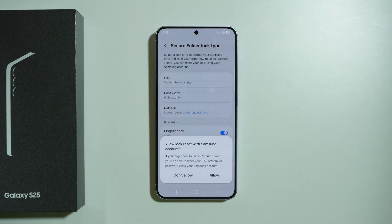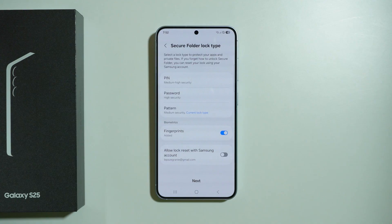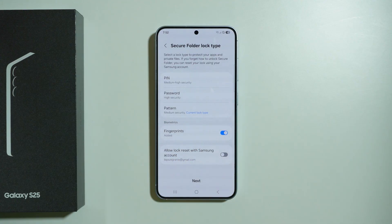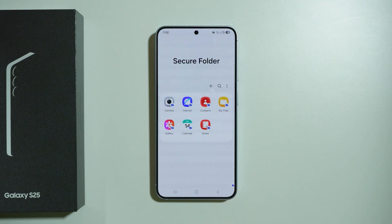We can also reset our password with a Samsung account if we are signed in, so in case you want to have an option to reset the password just in case you forget it, you can allow that. Otherwise you can simply press Don't Allow. We can also enable biometrics — in my case I have a fingerprint added, so I can use it to unlock the secure folder as well. Let's go next.